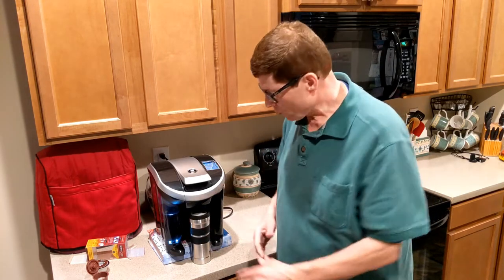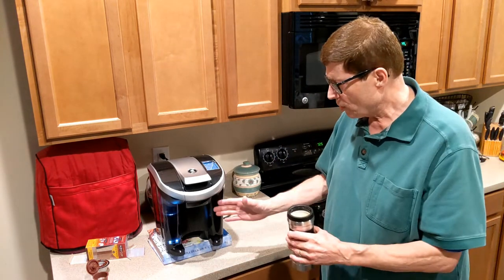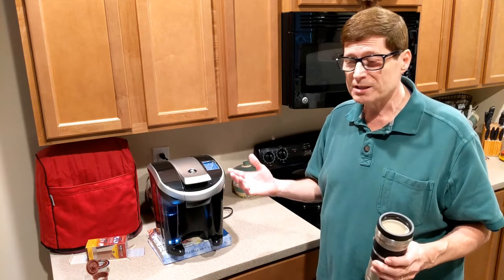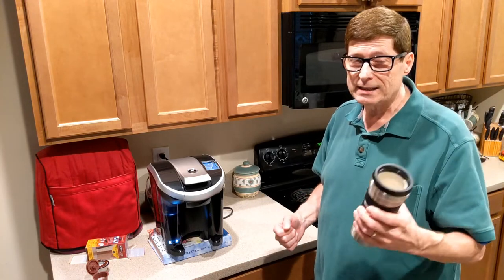We'll set this for 12 ounces, which is what we normally do. For our travel mug, I had to set it on a cookbook because the Vue machine itself wasn't tall enough. This thing supposedly will do up to 18 ounces, but you can't get an 18-ounce travel mug under there.